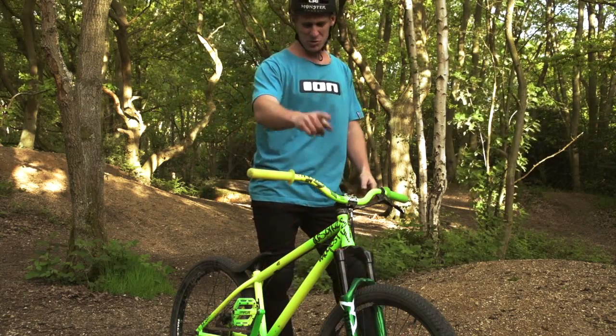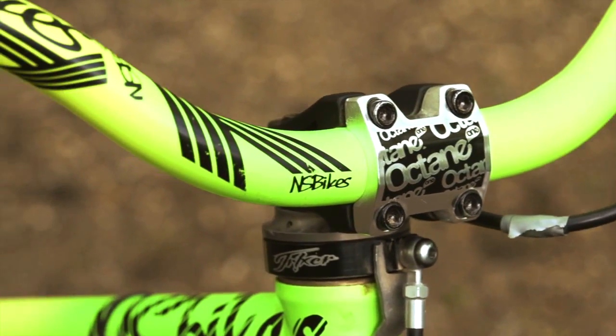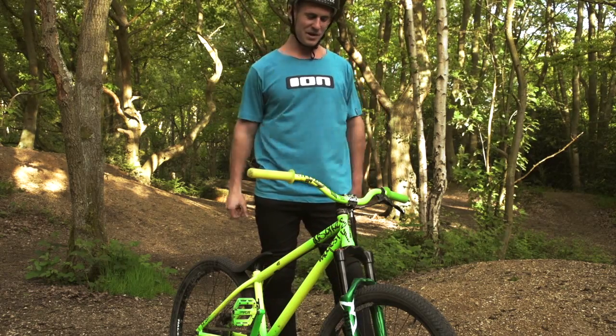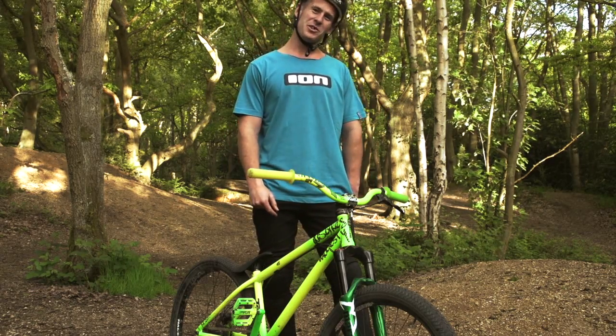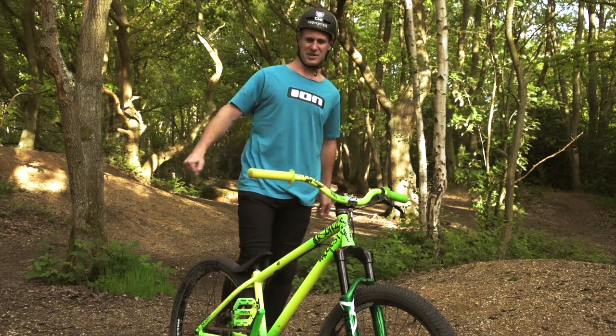Another thing I did not mention was the stem, which is an Octane 1 stem — it's real small. When I put my gyro on, it doesn't raise my bars up too high, which is basically why I chose it. And obviously Octane 1 is kind of like NS as well, so it's sick.